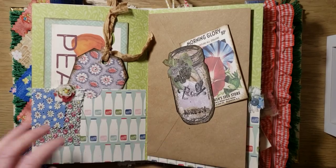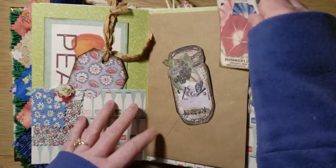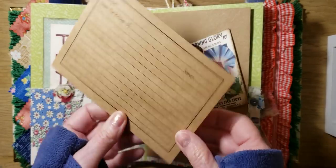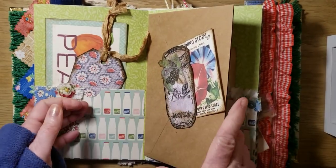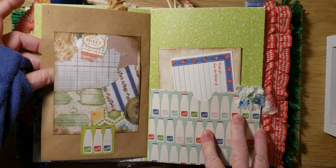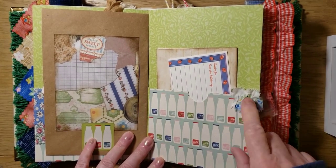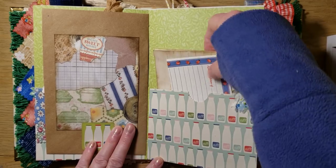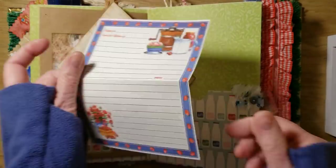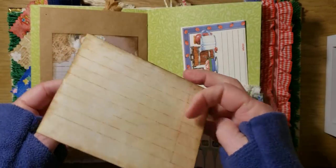There's a little canning jar. A seed packet for journaling — you open this up and you can journal or put a recipe on here, and you can put other things in there also. There's another one of my scanned collages — you can tuck something in here. Cute little milk bottles. A little fabric ruffle with a button. A cute little recipe card. And some lined paper.